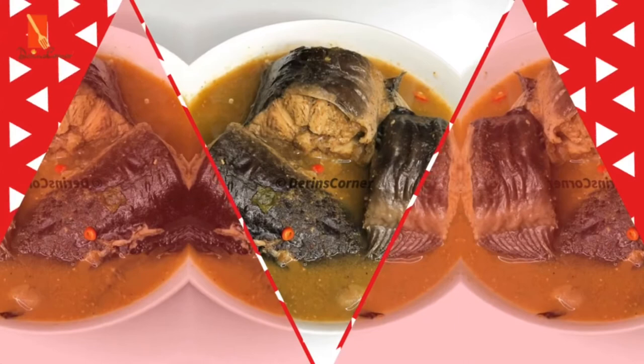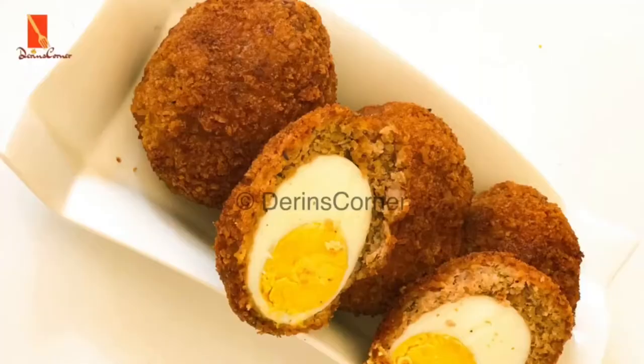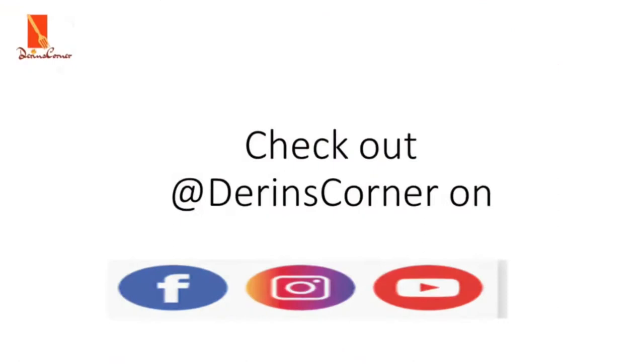On today's episode of Darien's Corner, which is coincidentally back-to-school week, we're actually going to be making a back-to-school lunch recipe. This is a straightforward sandwich recipe, but we're going to be making it two ways.